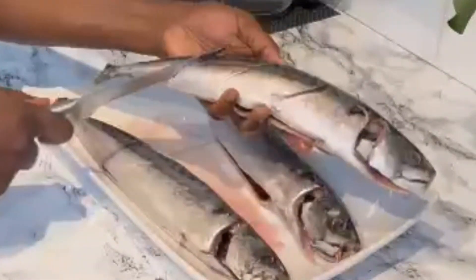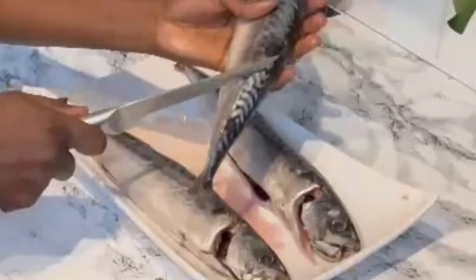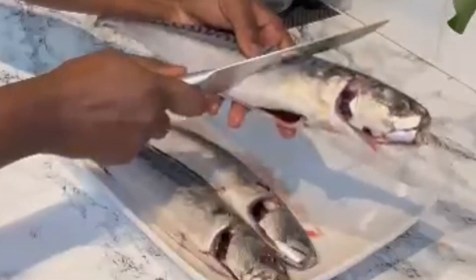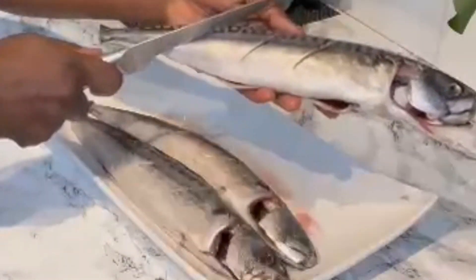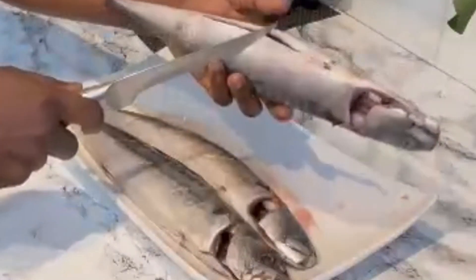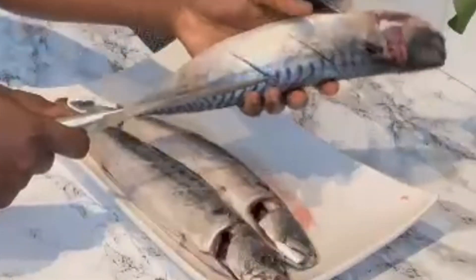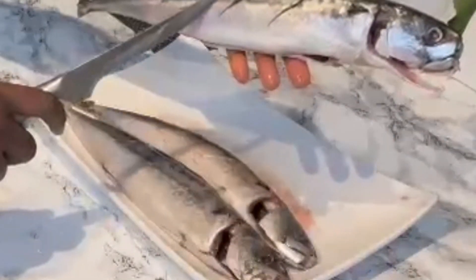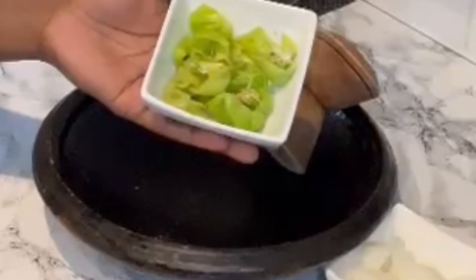If you haven't had mackerel before, just go into any supermarket of your choice, get some mackerel, try this recipe, and trust me you will love it. After making these incisions on the fish, you can do it however you want — it looks so good and perfect just as I want it.